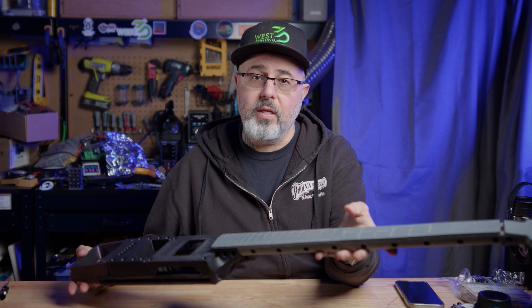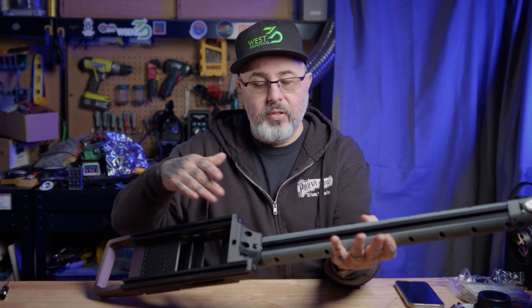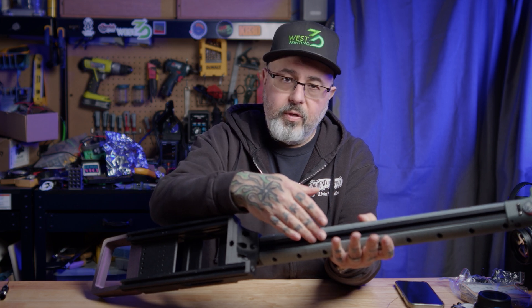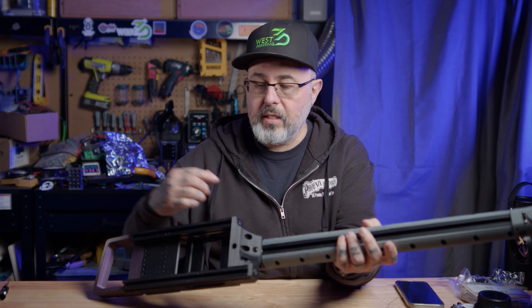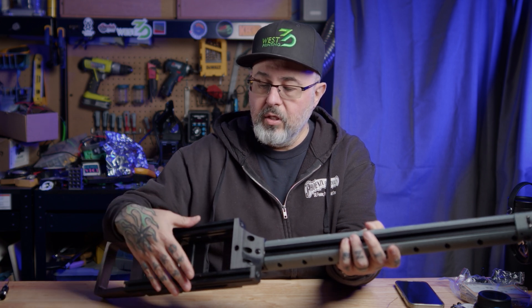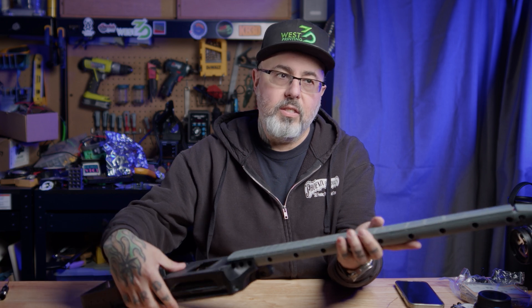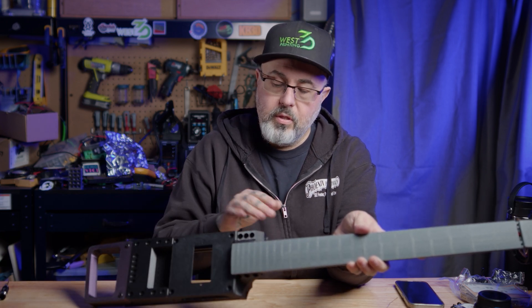Wanted to do a quick update on my build of the EXO guitar. I've got some of the assembly done. You can see this is the 2020 extrusion — it's a 500 millimeter piece that forms the backbone of the neck. Then you've got two shorter extrusions here that connect into the printed shoulder.